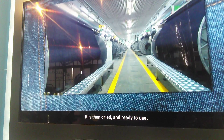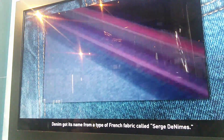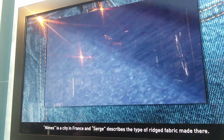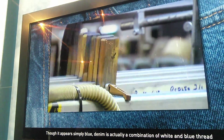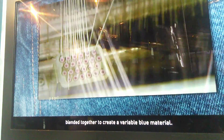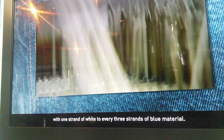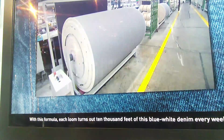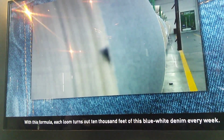It is then dried and ready to use. Denim got its name from a type of French fabric called Serge de Nîmes. Nîmes is a city in France, and Serge describes the type of ridged fabric made there. Though it appears simply blue, denim is actually a combination of white and blue threads blended together to create a variable blue material. As denim is fed into the loom, its threads are woven together into blue denim fabric. Each loom turns out 10,000 feet of this blue-white denim every week.